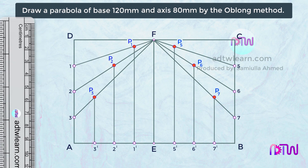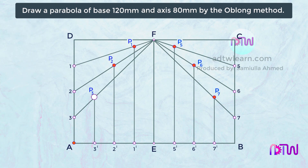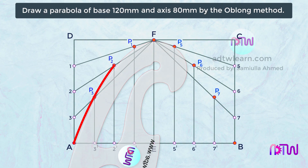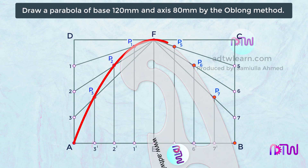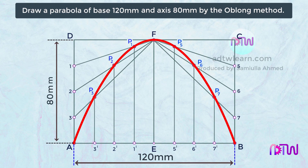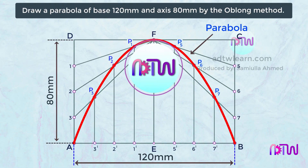To get a parabola, draw a line from point A, passing through these P points, till point B. After this, mark this base as 120 millimeters and height as 80 millimeters. This is our parabola. I hope you have understood how to draw a parabola by the rectangular or oblong method.